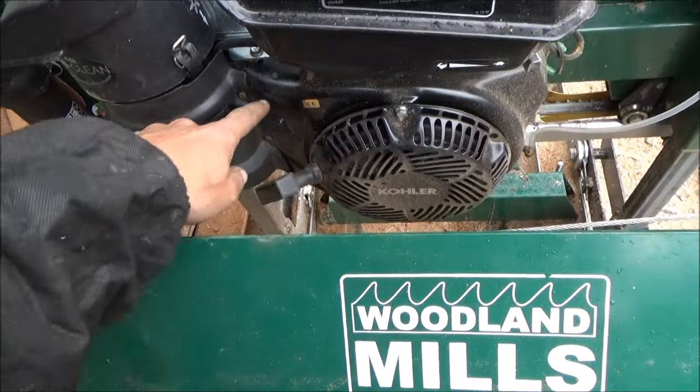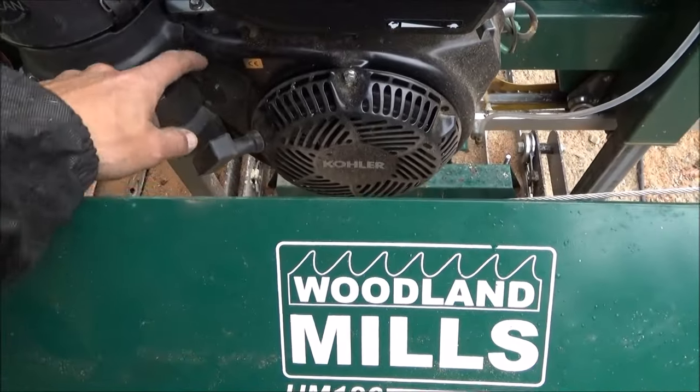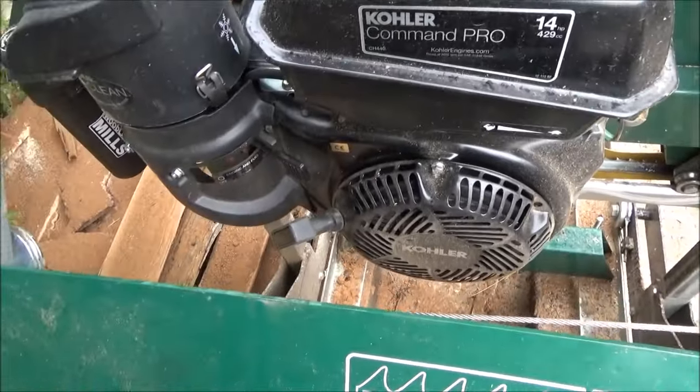The way you start it is using the choke — which is your on and off. Give it a little choke, on and off, give it a good crank, and it fires right up.